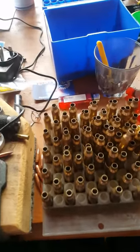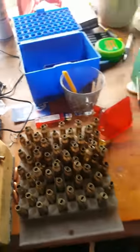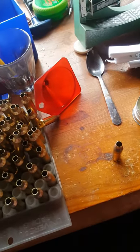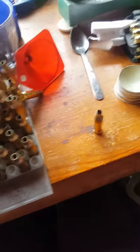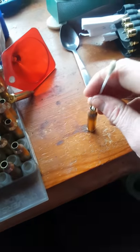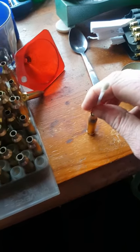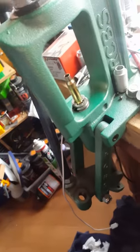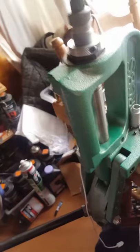Right, just going to show you how to make 6x47 Lapua brass from 6.5x47 Lapua brass. Just a bit of lube in the neck, inside — it's hard to do with one hand. Dribble on the neck, and then a Forrester 6x47 full length sizing die.